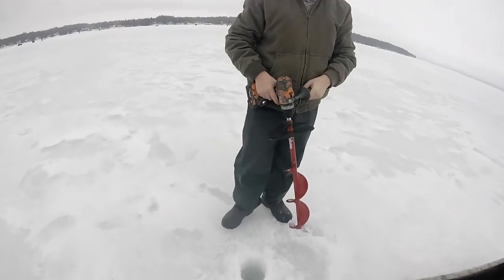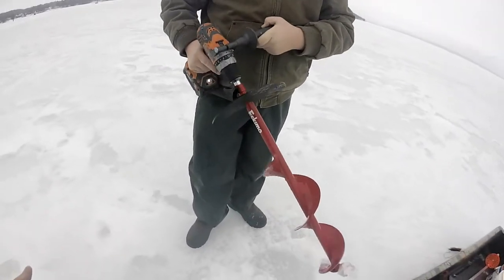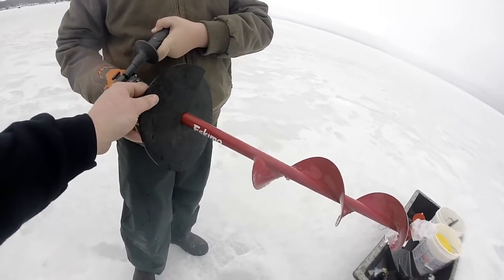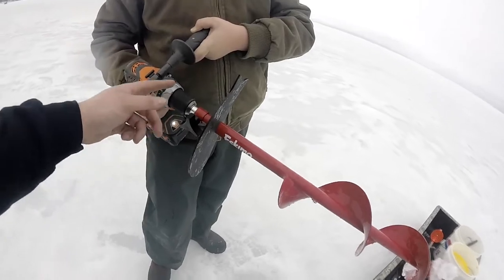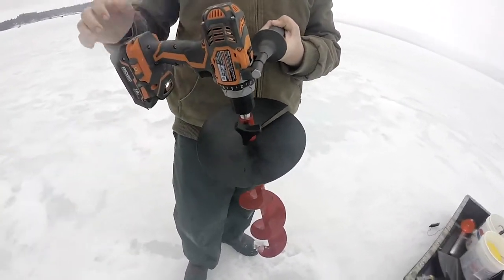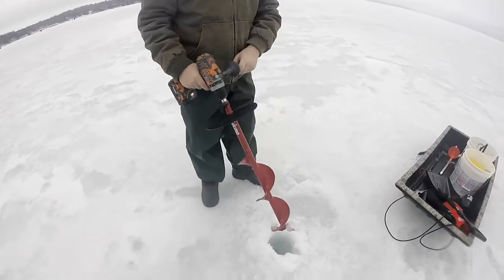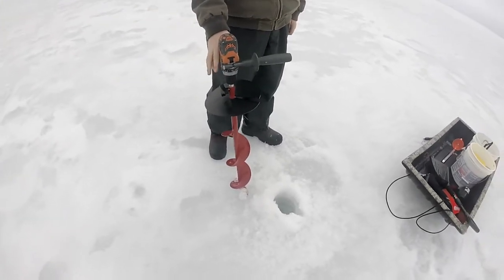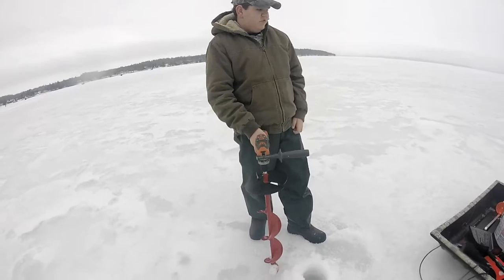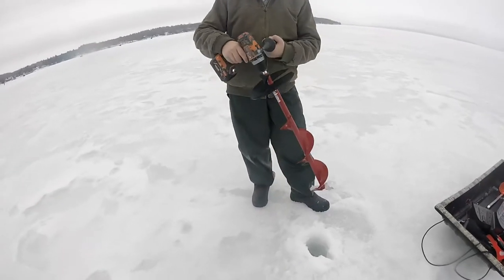This auger setup — I have a gas auger, but I actually like this better. It's a 6-inch Eskimo hand auger with the drill adapter and the plate so the auger can't fall through if it gets loose. We got a rigid hammer drill. I've drilled over 40 holes with one single battery before, through 8 inches of ice. I like it a lot better than gas. It's a lot quieter, very efficient.